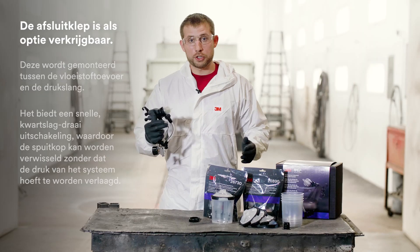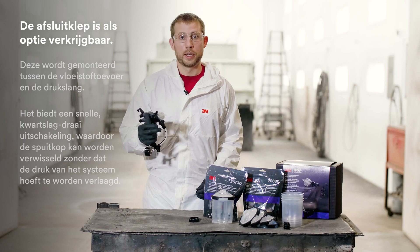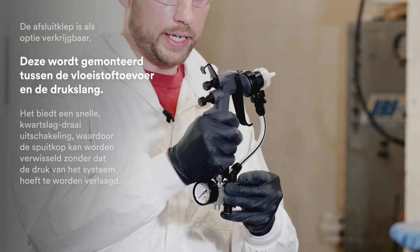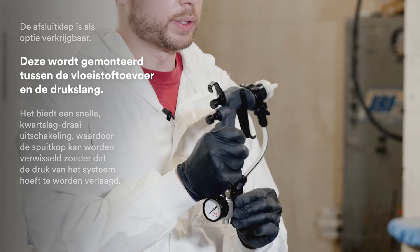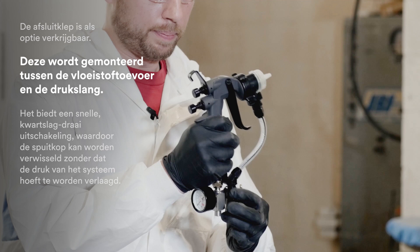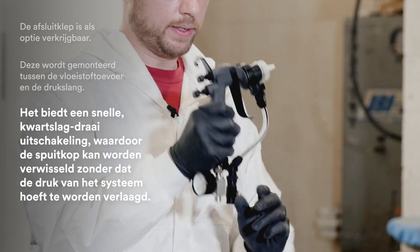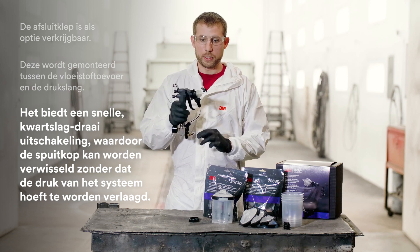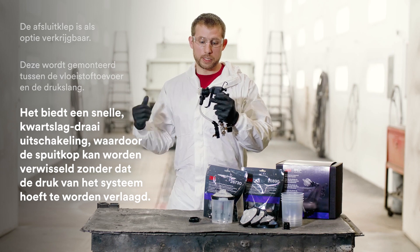In addition to what's shown here in the kit, you can purchase an optional shutoff valve accessory. To utilize that, thread it onto the inlet of the hose whip between your fluid supply and the bottom threads of the hose whip. This allows you to do a quick quarter rotation turn shutoff for the times you need to replace nozzles on the gun without having to depressurize your bulk system.